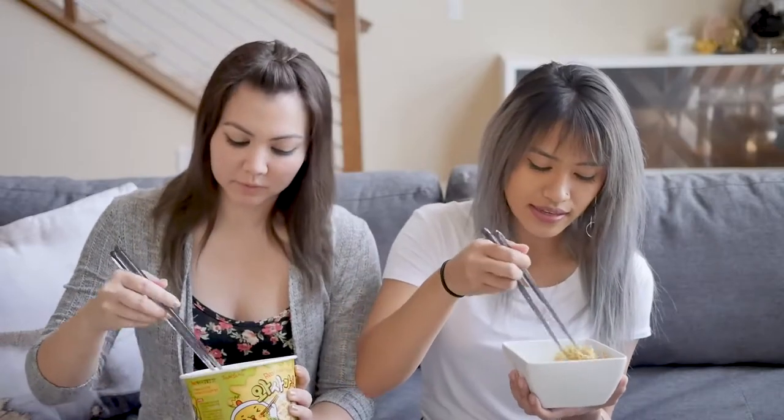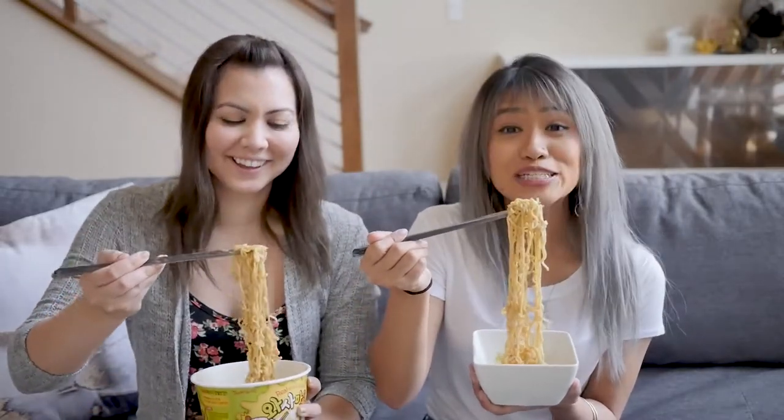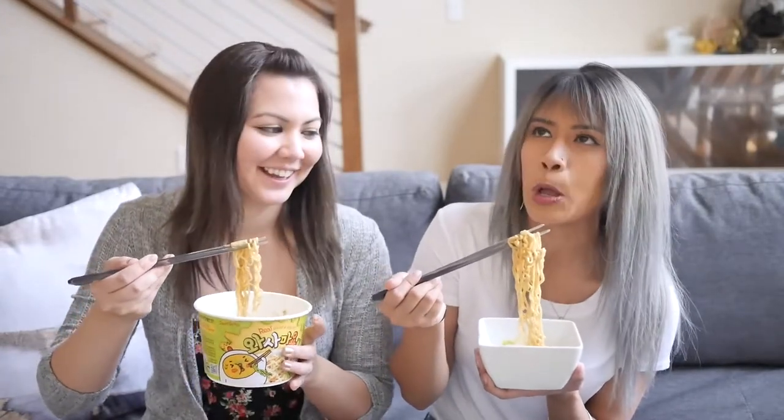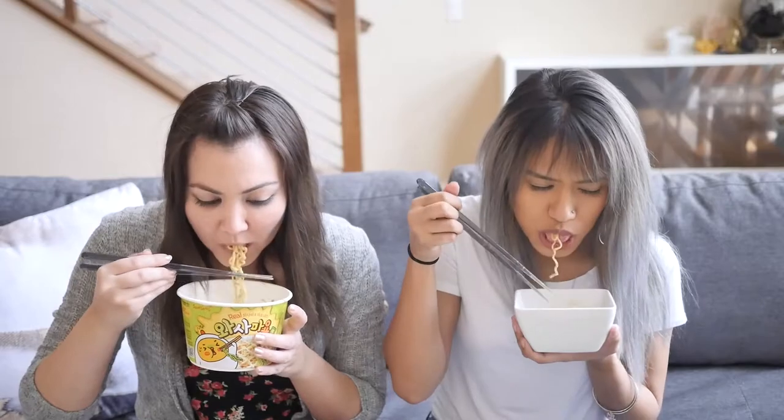The mayonnaise kind of makes it like more slimy and sticky. As you can tell, it comes out in a big chunk. Is this even gonna be spicier? I feel like it's not enough. I just smelled it. Okay, let's try it again. Should we try it again? Take two with more wasabi added.